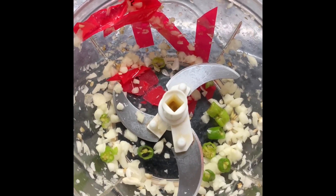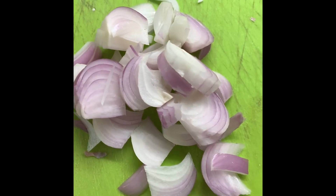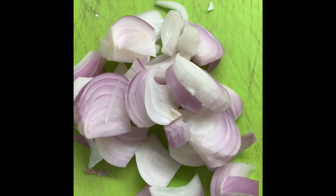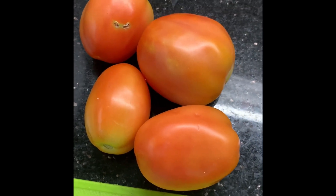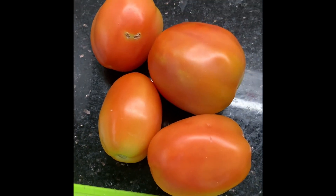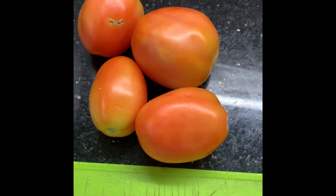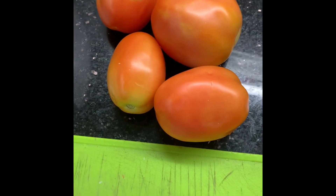I have also chopped one onion and we'll chop it nicely in this chopper. These are four big tomatoes that I've taken. This curry has very good medicinal value because it removes acidity and gas problems, as it has lots of cloves and ginger in it. So let's come with me and see.